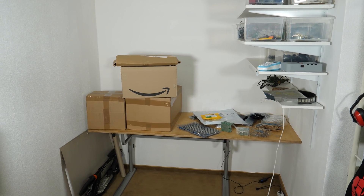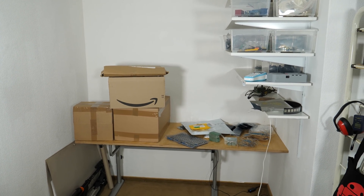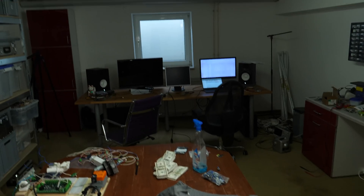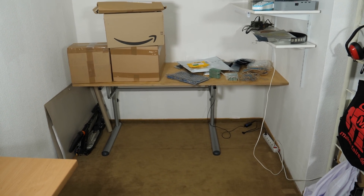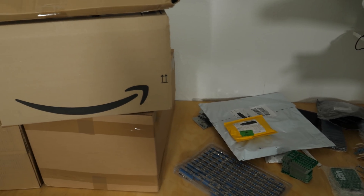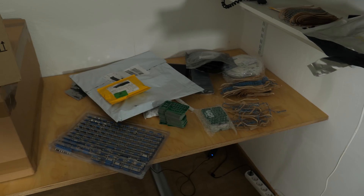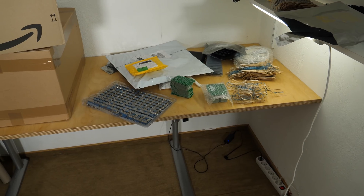Hi guys, this will be more of a vlog style video. You can see here my lab, and here is a new corner that I set up - that will be the corner where I pack all the boards that I'm shipping. I started on this Saturday selling the boards, which is quite exciting since I'm new to this.